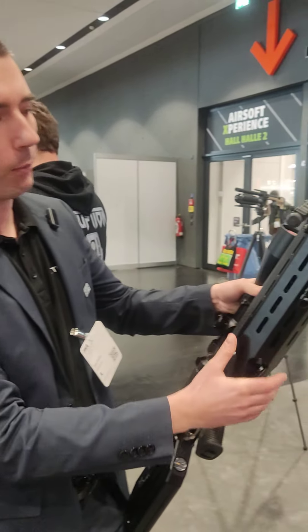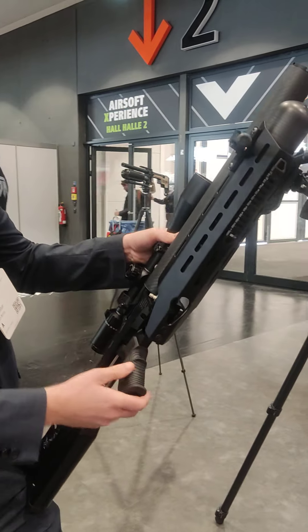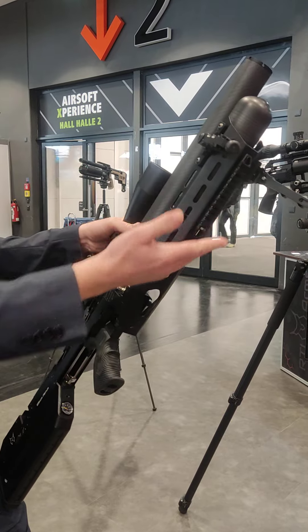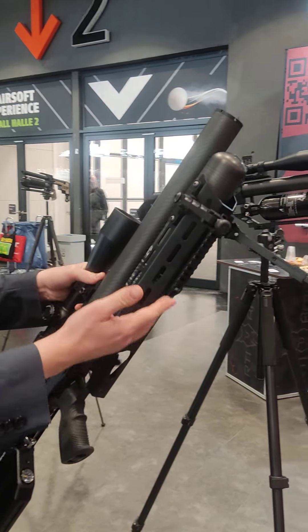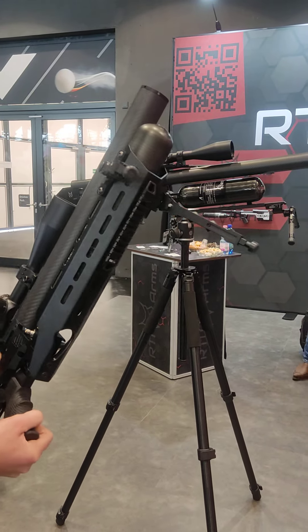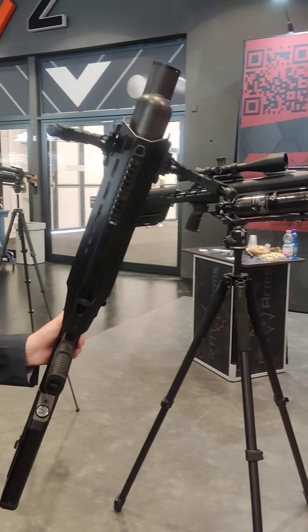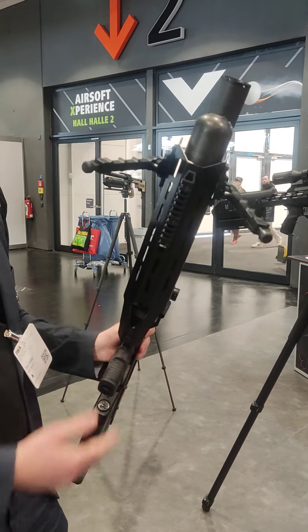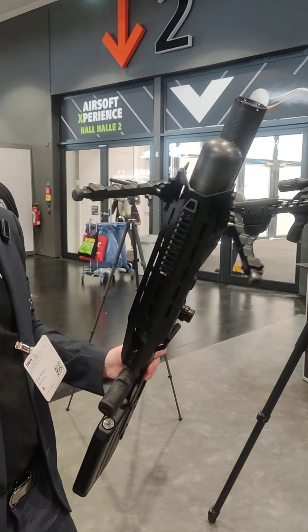This will be our new M-LOK rail, which will be optional. You can put all M-LOK accessories on it, such as the Picatinny and the M-LOK bipod you can see here. This will also be available for the P3 as it uses a similar mounting system and supports both platforms.